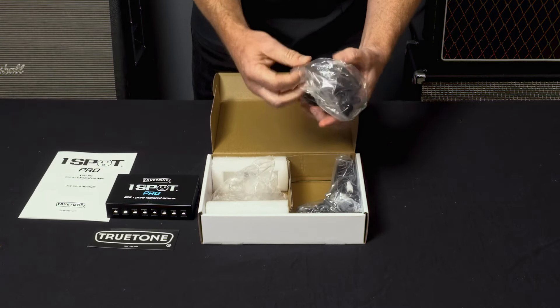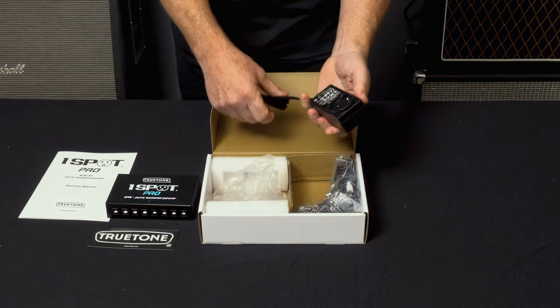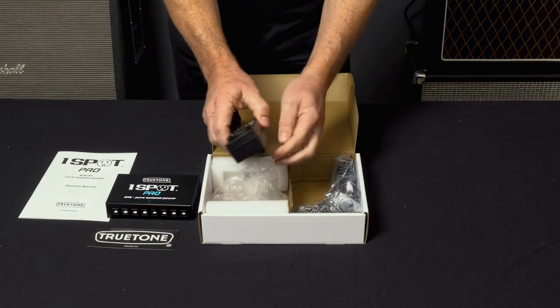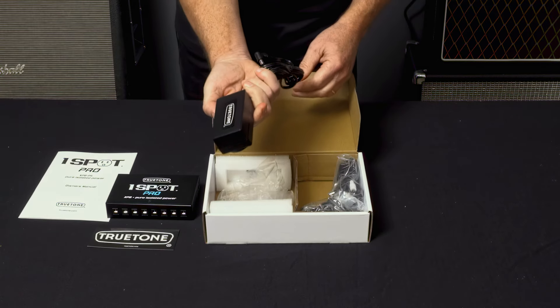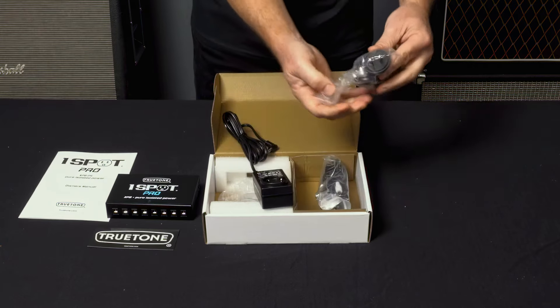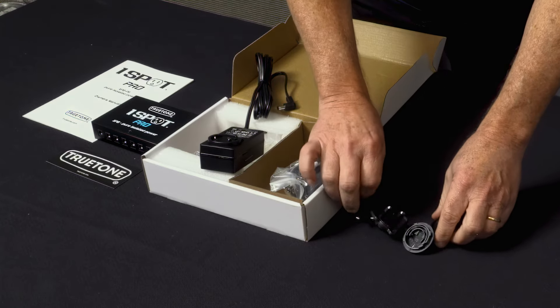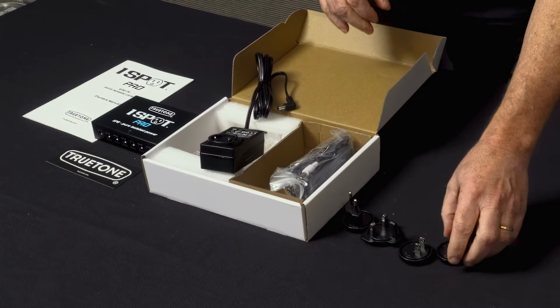In here we have the external power supply. For those of you who care, it's rated at four amps, which is a ton of power for such a small little thing. It comes with four international plugs, so no matter where you are in the world you can use it — even if you never leave the country.